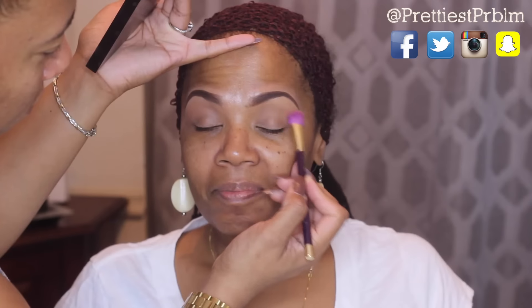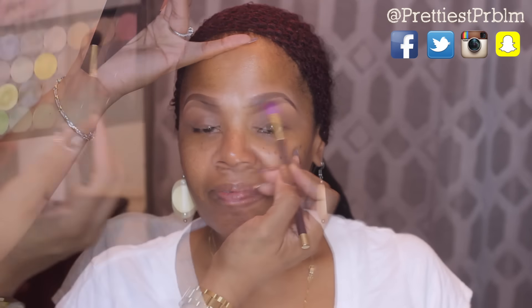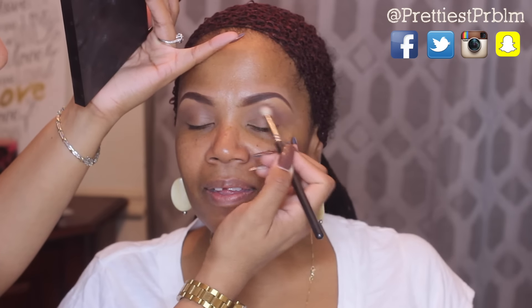Now I'm going to take this tan color and use it as a highlight and kind of a prep for the transition color, sweeping that across the upper lid. Then I'm taking this mauve-brown color and using that as a crease color, with a deeper brown tone to deepen the crease a little more and also on the outer V.